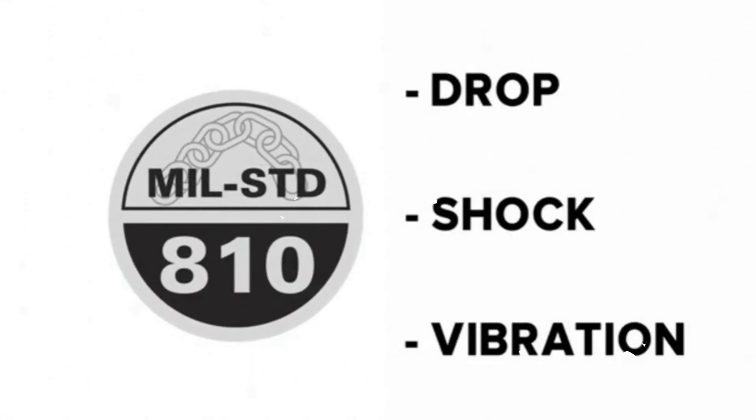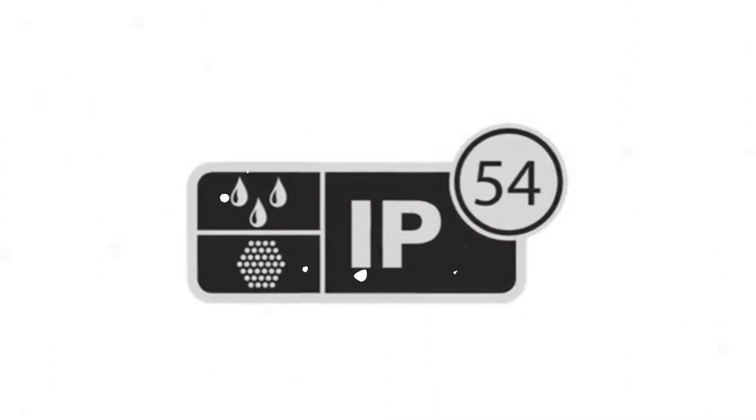The ZQ500 series is certified by a third party to meet the rigorous military standard 810G for shock, vibration, drop, and temperature exposure. The printer also meets ingress protection rating IP54 for resistance to dust and liquid.